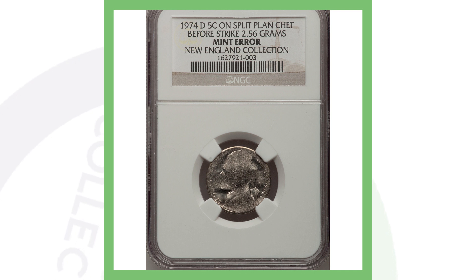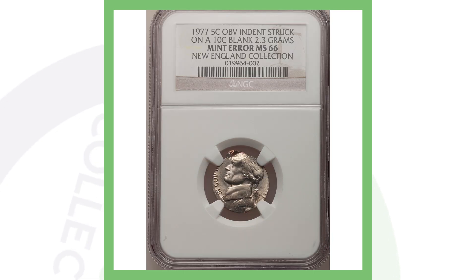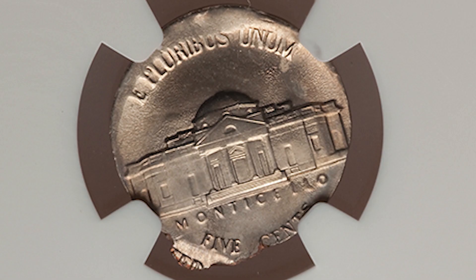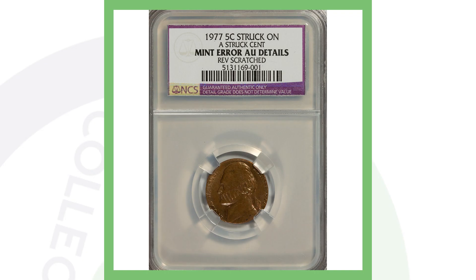Next up is a 1977 Jefferson nickel obverse indent struck on a 10-cent planchet, weighing 2.3 grams. You can see that error very clearly in the images displayed — it's a very noticeable error coin — and that's why this nickel sold for over eight hundred dollars.